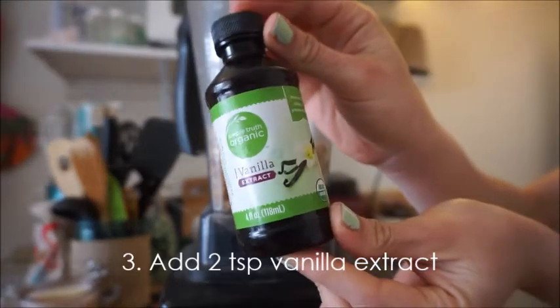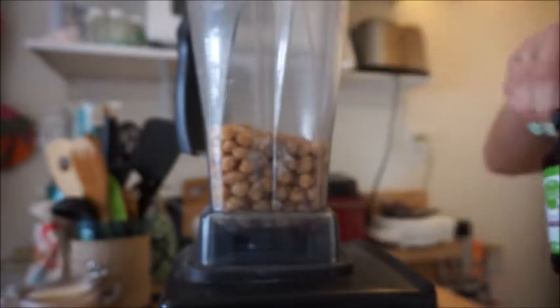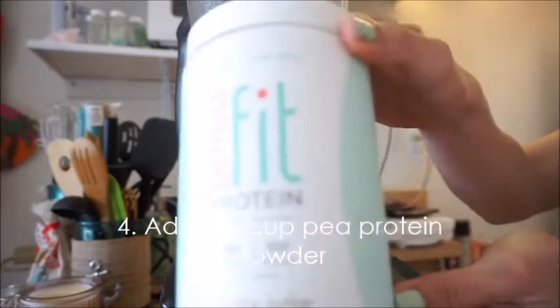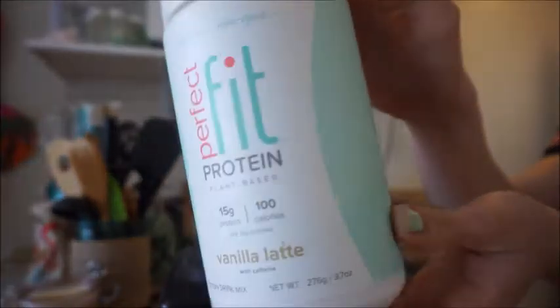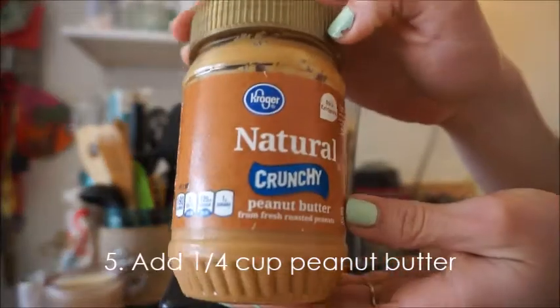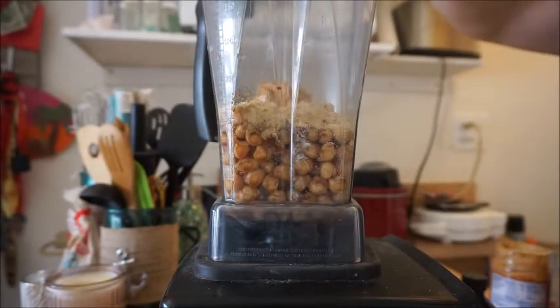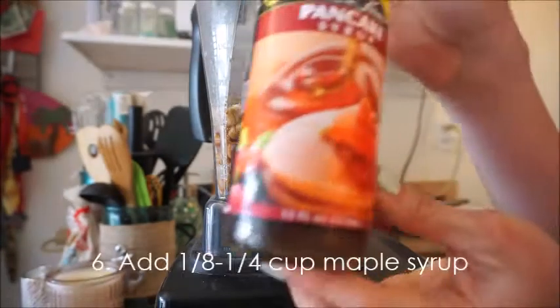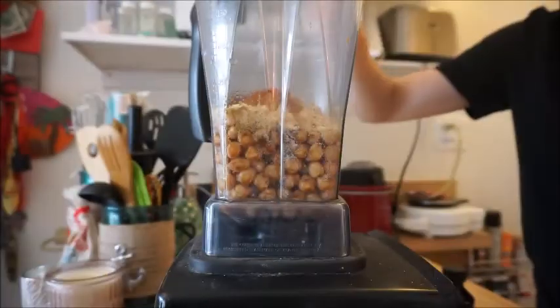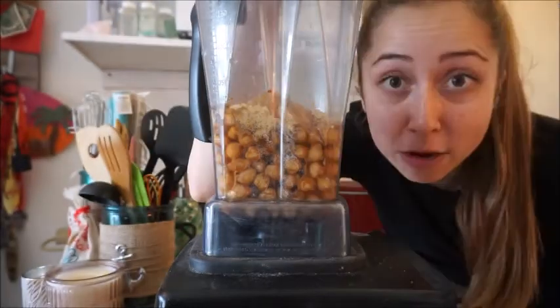So we're going to add two teaspoons of vanilla extract — oops, spilled some. About a fourth cup of pea protein. Next up, a fourth cup of peanut butter. And about a fourth cup of maple syrup. Now we blend.